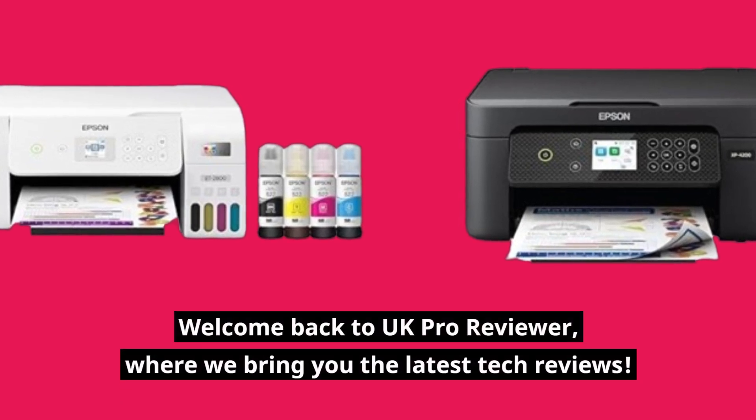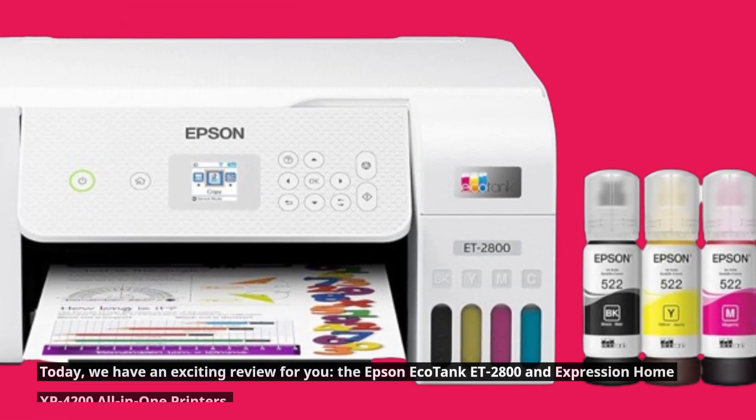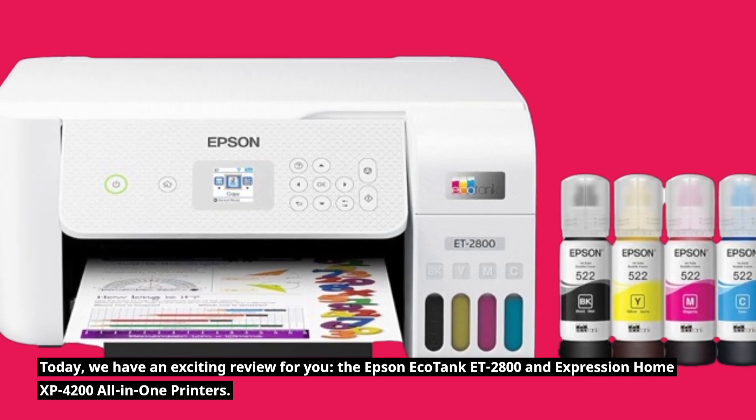Welcome back to UK Pro Reviewer, where we bring you the latest tech reviews. Today, we have an exciting review for you: the Epson EcoTank ET2800 and Expression Home XP4200 all-in-one printers.